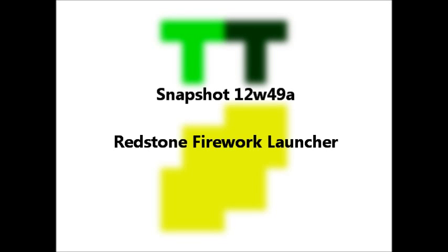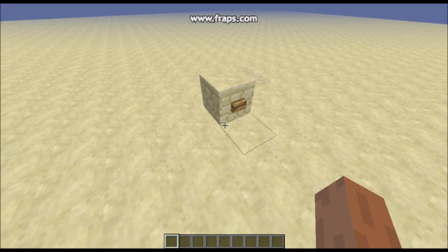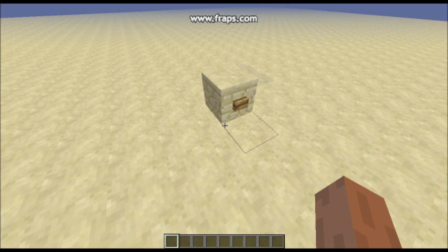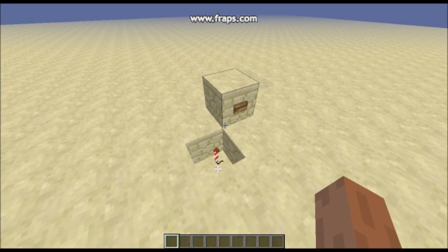Hello, this is TT Lemon here and I'm going to be showing you a tutorial on how to make a Snapshot 12W49A Firework Launcher. This is the first version — you've got a button on black ground completely flush. Press the button and it pops out a firework. Pretty nice if I don't say so myself.